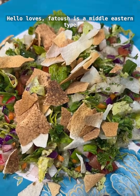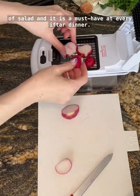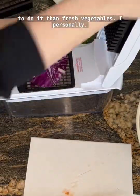Hello loves! Fattosh is a Middle Eastern type of salad and it is a must-have at every iftar dinner. It's a great way to add fuel for our bodies because we were fasting all day, and what better way to do it than fresh vegetables.